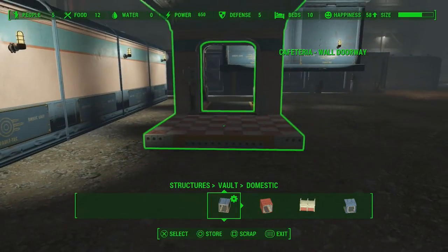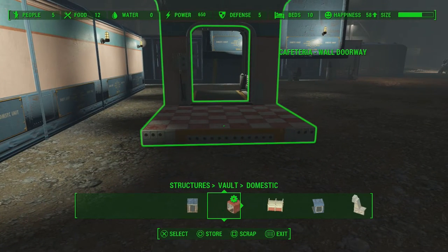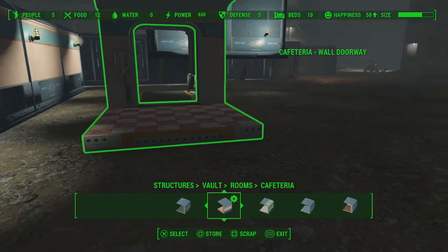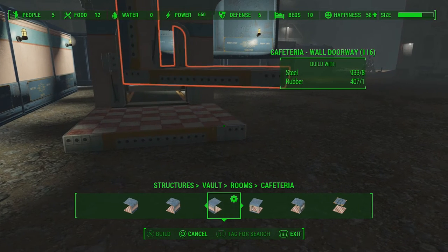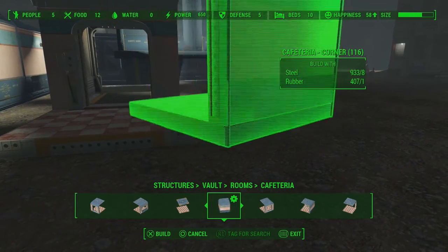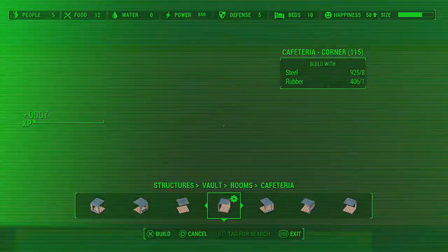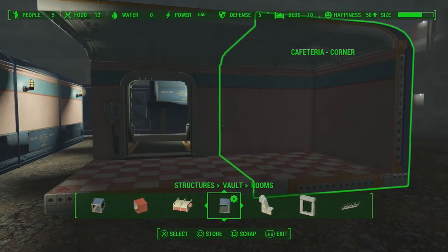Another really cool feature I find — it's got to do with lighting. Generally in Fallout 4 you'd have to run wires everywhere to get the lighting perfect, but there's a really cool add-on for these vault rooms and I'm going to show you how it's done.